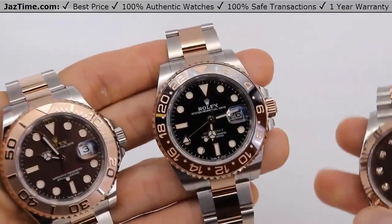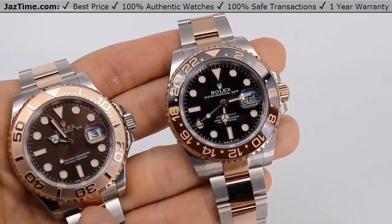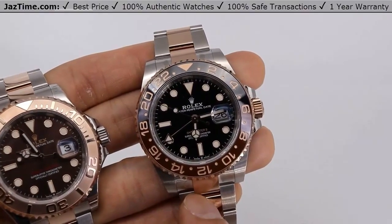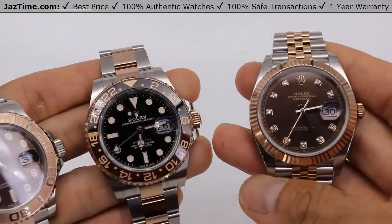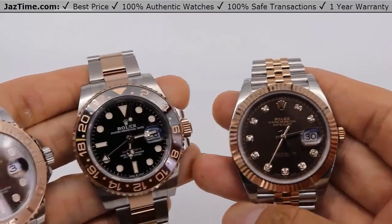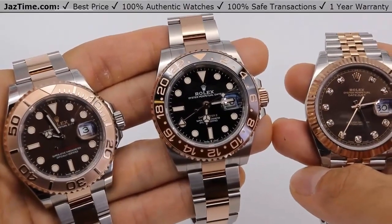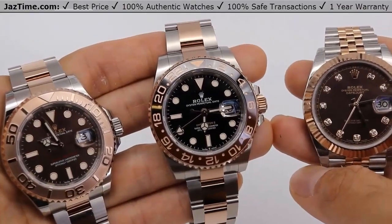Today I'm going to be comparing the Rolex Yacht-Master 40 reference 126621 chocolate dial, the Rolex GMT-Master II reference 126711 CHNR Root Beer, and the Rolex Datejust 41 reference 126331 chocolate diamond dial. What do they all have in common? They're all chocolate Rolexes. So we're going to compare them and hopefully you'll decide which one you want by the end of this video.